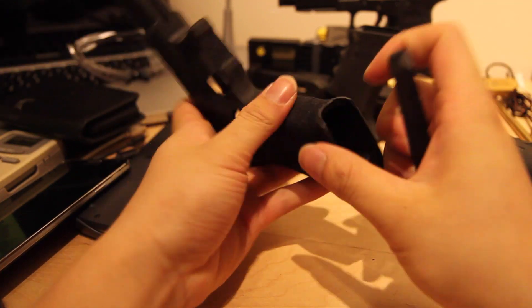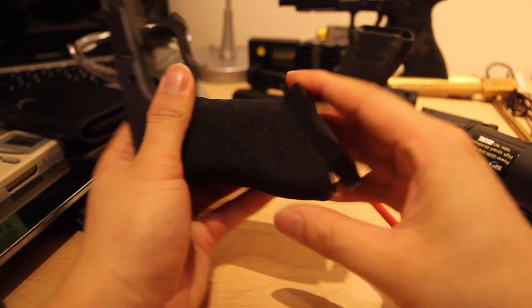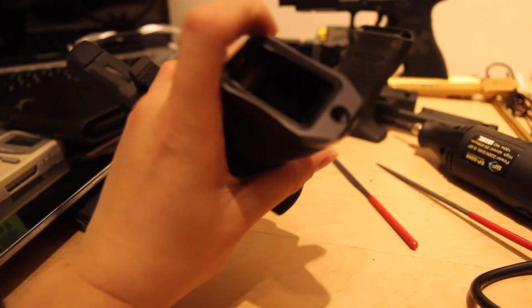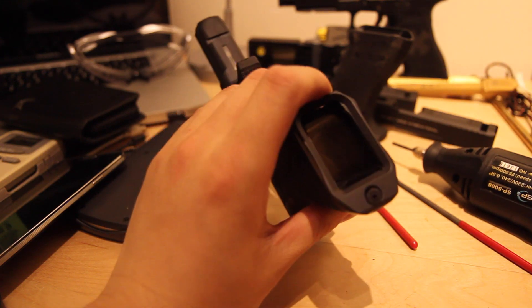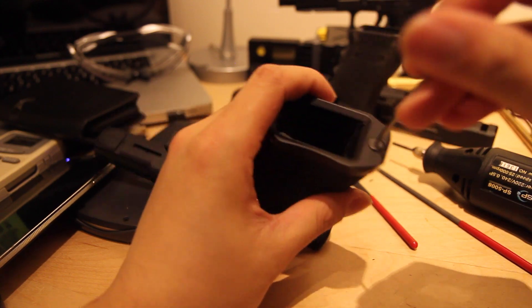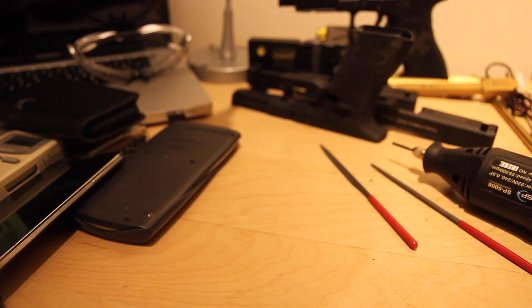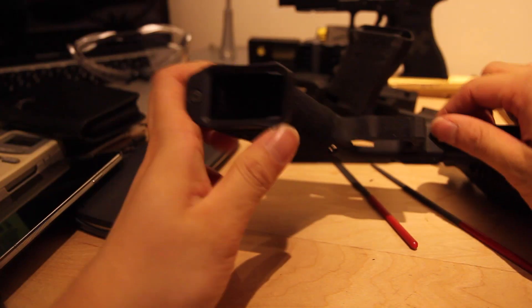After you do all those modifications, simply install your magwell. I filed this front part off. There's a screw — which I almost lost track of. The person who owns this did not see me almost lose the screw. I asked him if I could post this and he said yes. I just installed it off camera, and that's it.